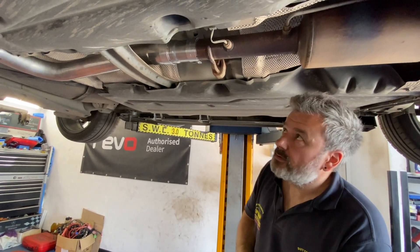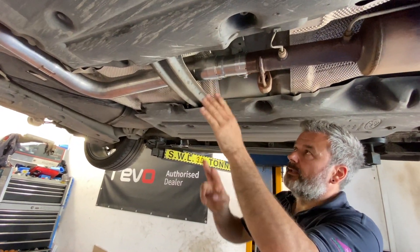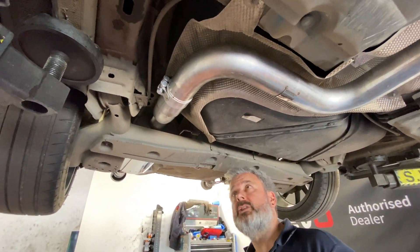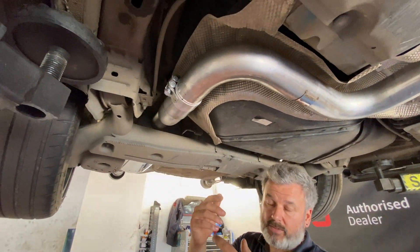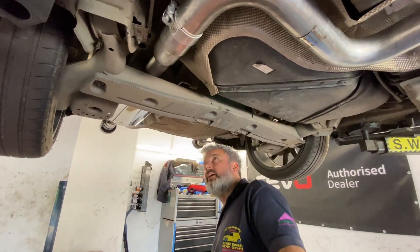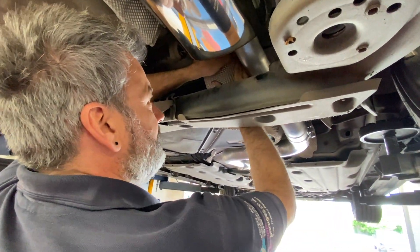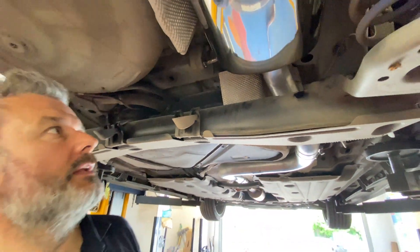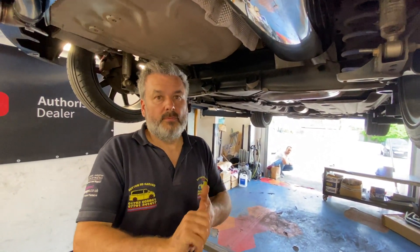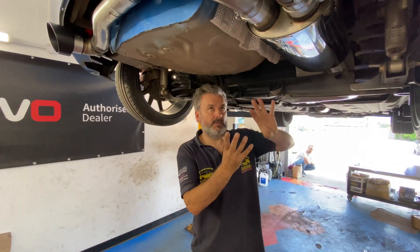Right guys and girls, under the Fiesta Edition - as you can see we've plumbed about three quarters of it in now. There's the cut point and your joiner, then it runs through the tunnel, up around, and the rear silencer section is joined. We've manipulated the heat shield out of the way, because the system comes with a smaller bore and the heat shield wasn't designed for the bigger bore pipe. You just have to re-adjust and manipulate it so everything is clear.